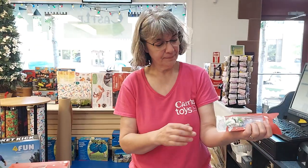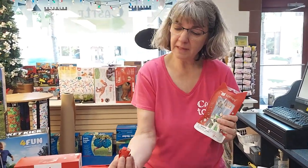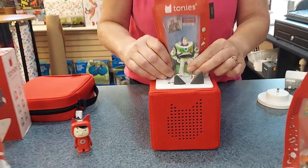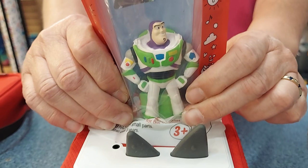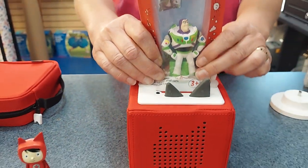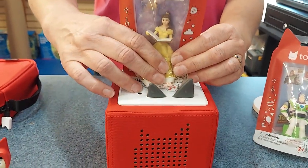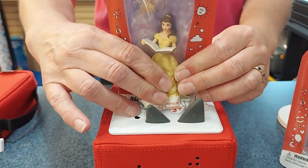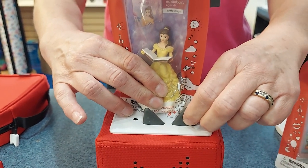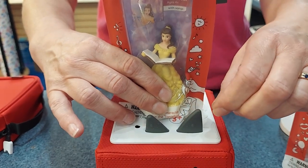And then when you have them, the bottom is what makes it play, so we can keep them in the package and play Buzz. I can play Bow. We can play all of them just by sticking them on. I can hear it — it's just a quiet start. Yeah, there it goes.